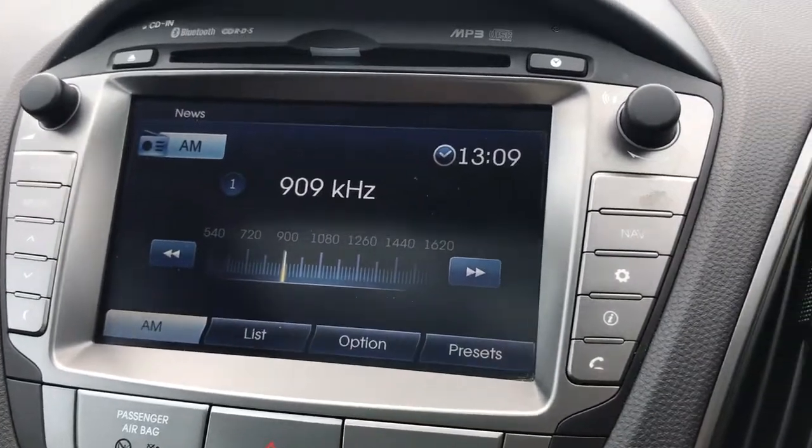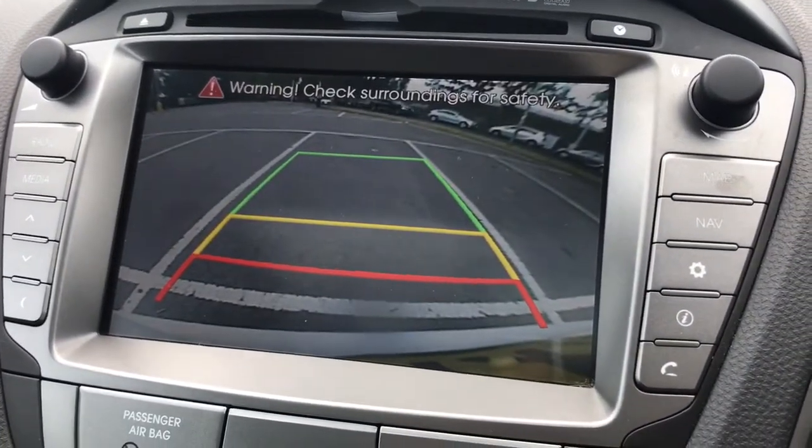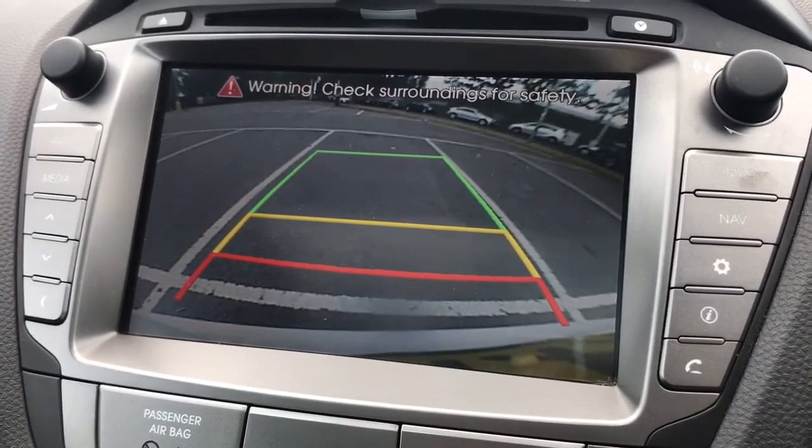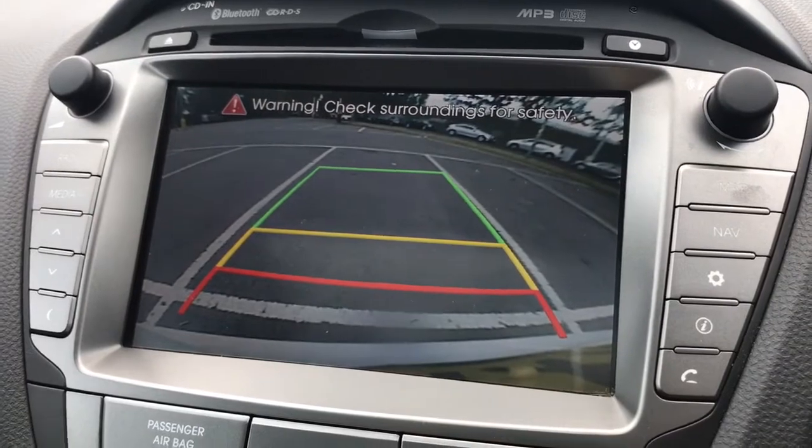As I mentioned at the back of the car, we have a reversing camera. When I put it in reverse you can see that comes up — it's a full colour camera with guidelines showing you what direction the car will be headed in, in relation to the image you see behind you.